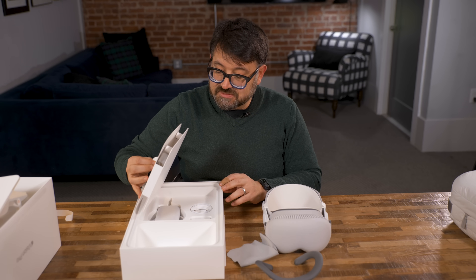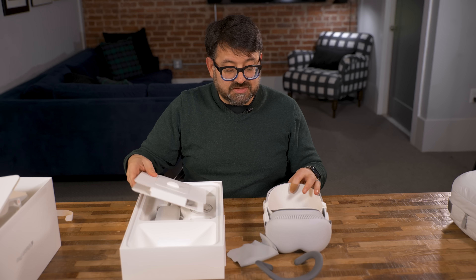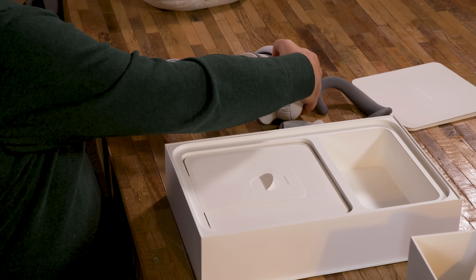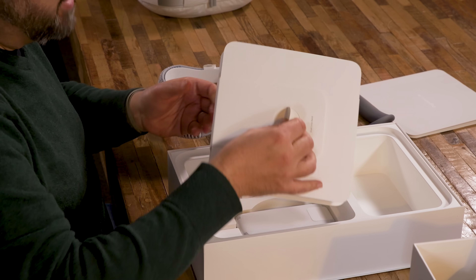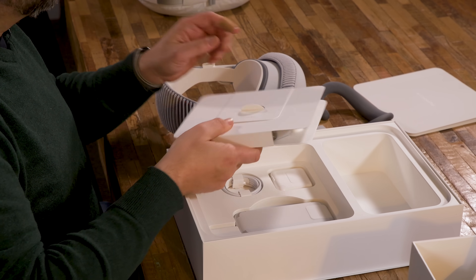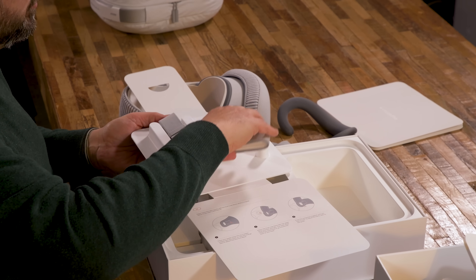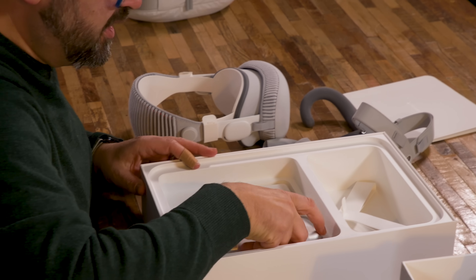Then the bands. There's already one on here — this is the solo band — but there's also the dual loop strap. There are two bands in the box. I actually like the dual loop better; it's a more balanced fit on the head, but maybe it doesn't look as iconic.